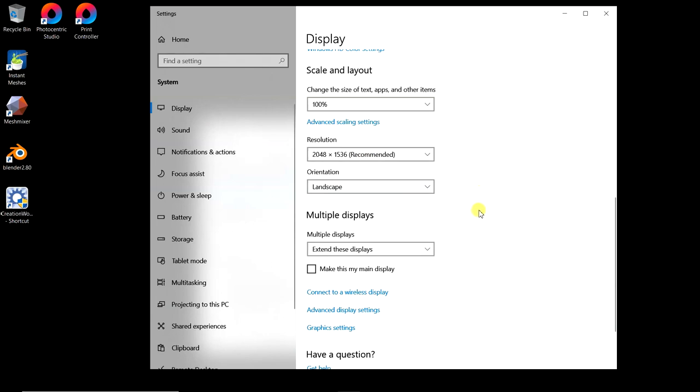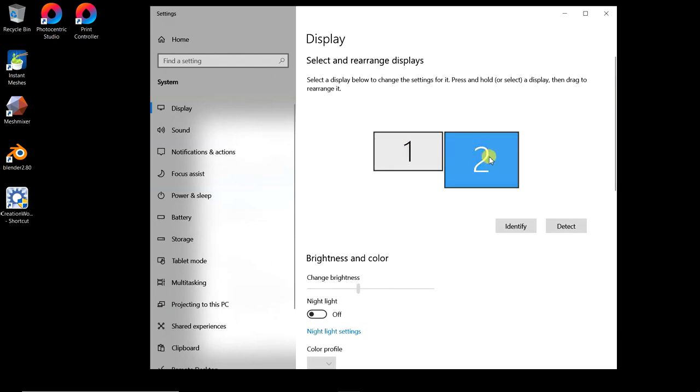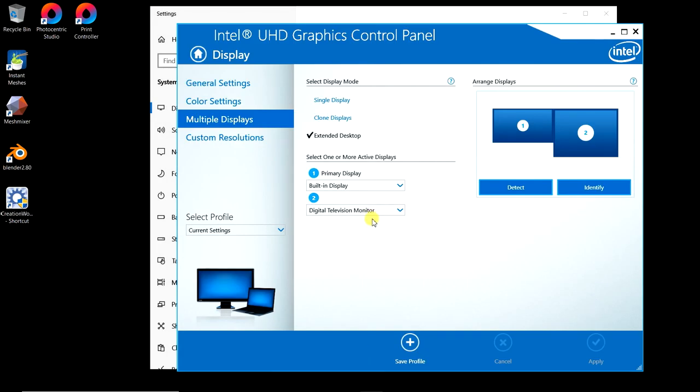This is the first obstacle to get over. We're going to start up the Intel Graphics Control Panel. If you have an Intel-based CPU — I'm running this on an Intel i7 which has built-in graphics — this is how you add custom resolutions to Windows 10. There's no way to add the resolutions through the Windows menus.